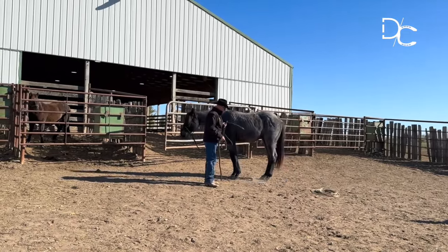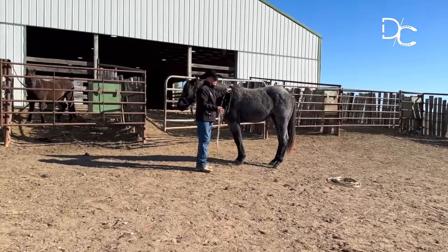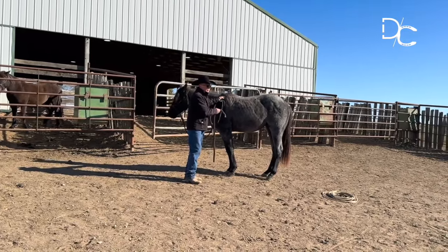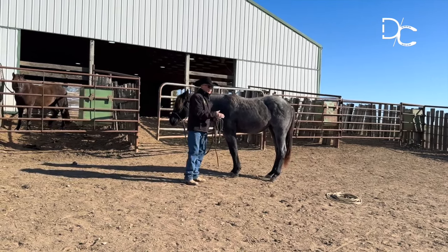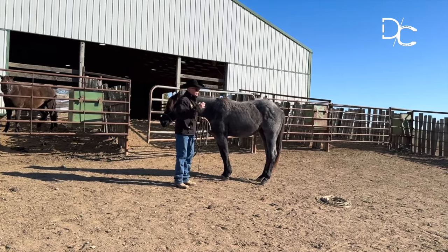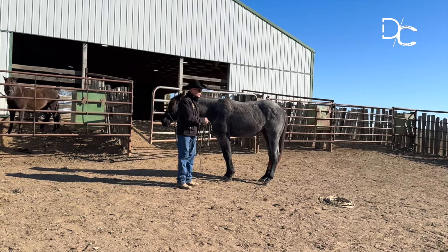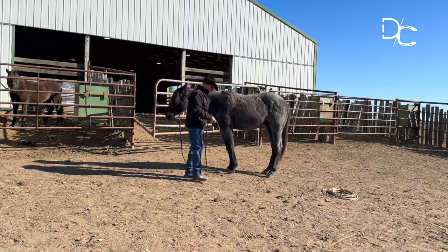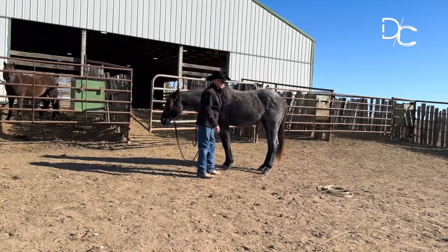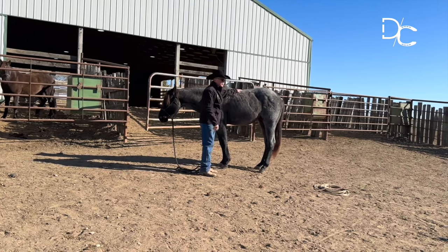I've seen horses that wouldn't let me do a foot, and after doing this to one foot they'll stand there and let me do the rest of them in about the same period of time you're seeing me work with this one. This is not an abbreviated time period. Even most outlaws that haven't been handled — if you present things to them correctly, a horse will choose the path of least resistance every time. Those tools right there are probably going to be your best friends, and your horse is going to be glad to come to your house.